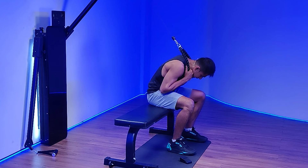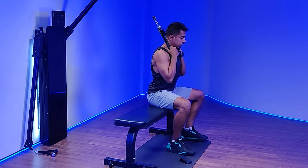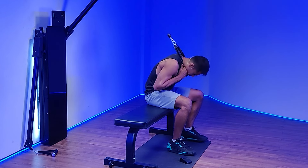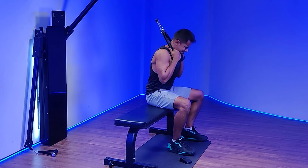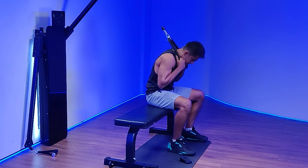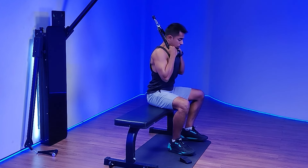Squeeze. Exhale. Inhale. Come into good extension. Squeeze. Exhale.